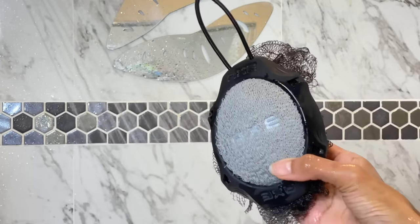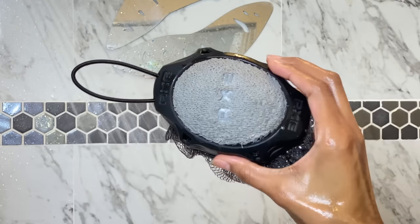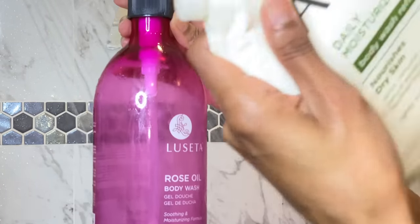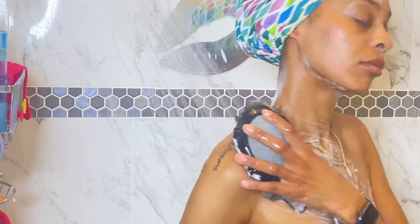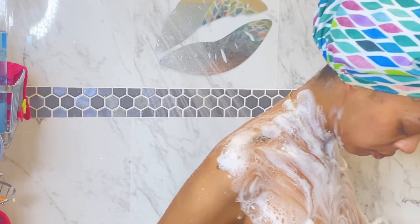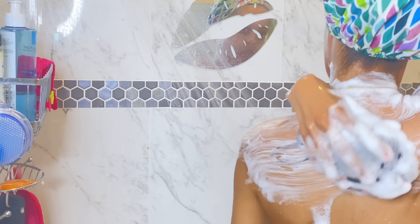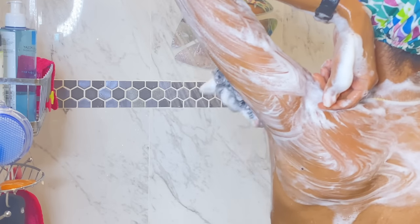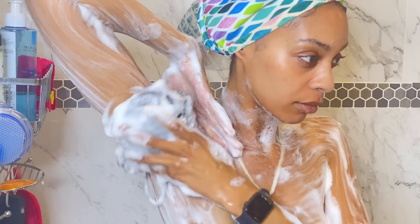Going in with the best loofah of all time — this is the Axe Loofah. I've been using this same type of loofah for over 10 years. It does not fall apart, it actually exfoliates, and it's strong. I like to switch up my body washes. Right now I'm using the refillable one from Aveeno, but I'm running low, so tell me your favorite body wash and I will try it. This loofah — you need to try it if you like something that exfoliates, has a good grip, and doesn't fall apart. I'm just scrubbing, dabbing my body, exfoliating, getting clean, starting from top to bottom, making sure I'm getting in all my crevices and nooks and crannies.